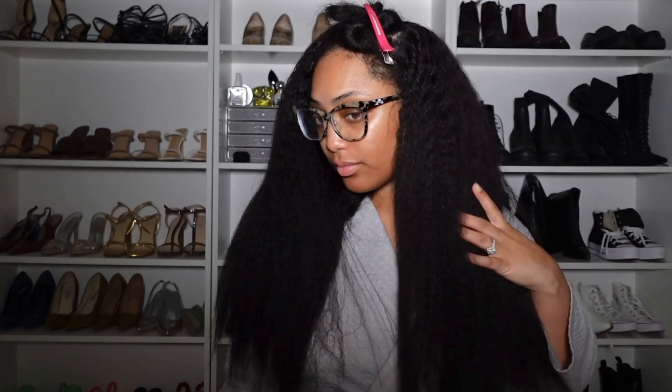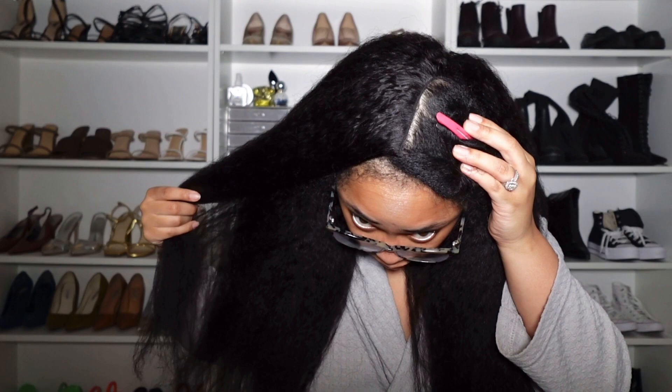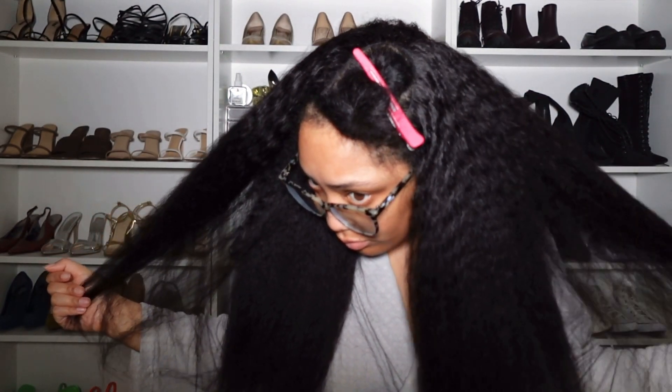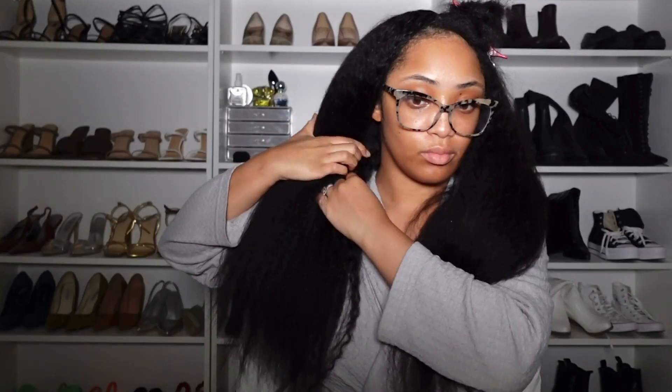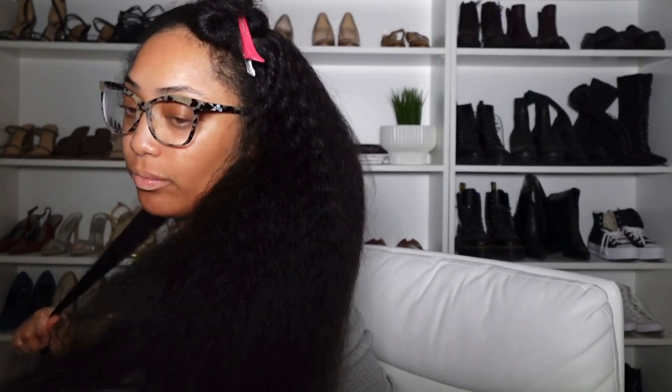As you can see here, I'm just showing you all how the hair is looking in its natural state. Very beautiful — you can see the texture of the hair very well, like a little bit of waves. I just love how natural this wig looks. I love anything that mimics Black women's hair. As I was straightening this hair, I noticed that it straightens very well. You can still see a little bit of the texture in the hair.